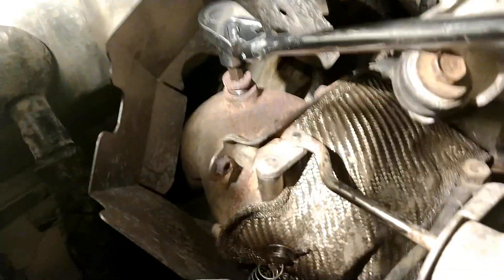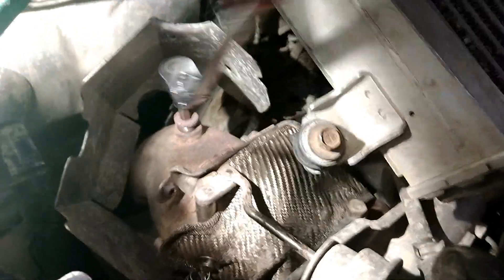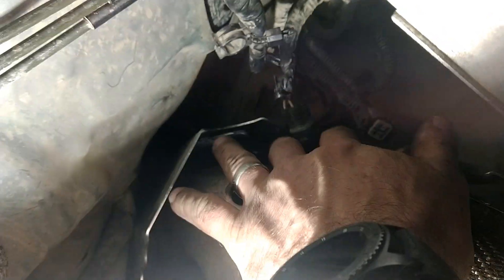The downpipe already comes with a bung at the top. Just take a 10mm Allen and remove the cap, and the AEM wideband will plug directly in here.